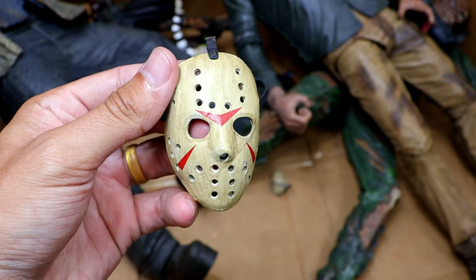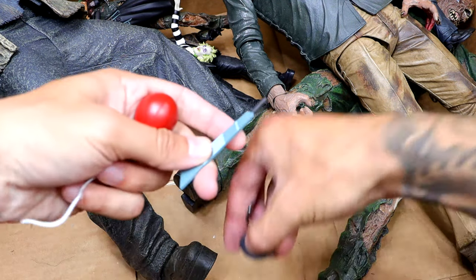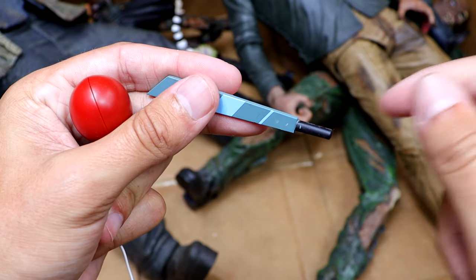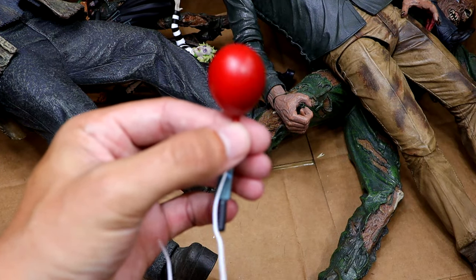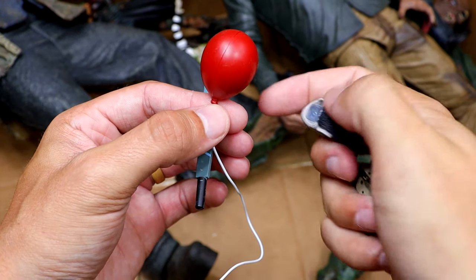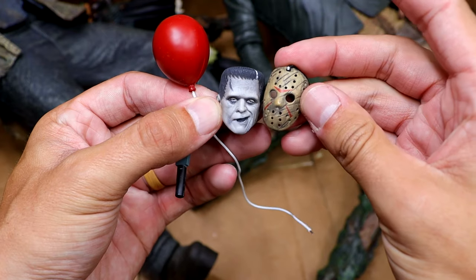We also have another large Jason mask just chilling in the bottom. Found some different stuff laying around right here. We have a Toonie Terrors Jason, a Pennywise balloon that comes with a few of the figures, a Frankenstein head sculpt, and a Jason mask. I've got to put these in some bags so we don't lose them.